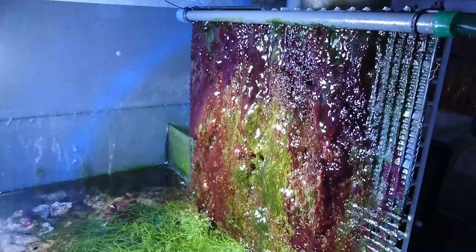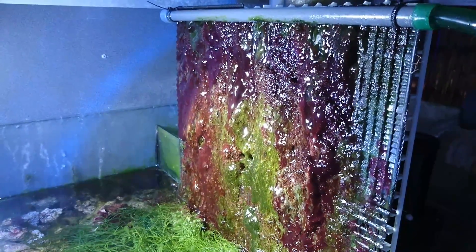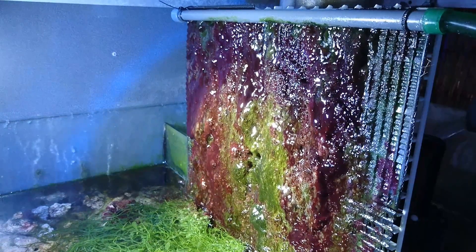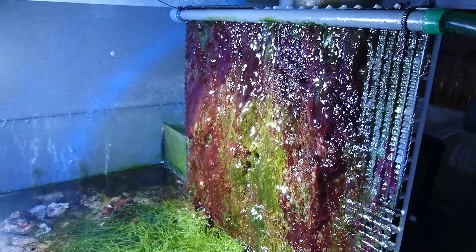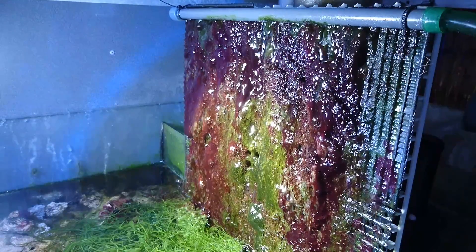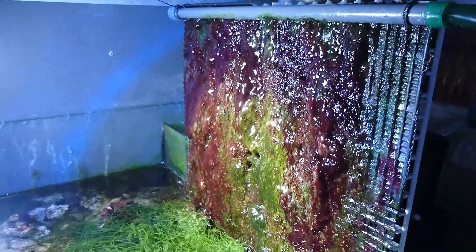Hello there and welcome. In this episode I'm discussing algae scrubbers. These are devices that you use on a marine aquarium and they're generally situated in the sump. The idea of them is very similar to a refugium. You create an area where algae can grow and this in turn will remove nutrients such as nitrates and phosphates from your aquarium water, keeping your aquarium a lot healthier.